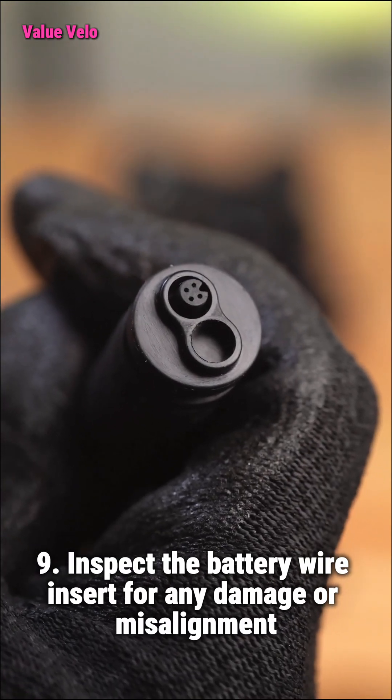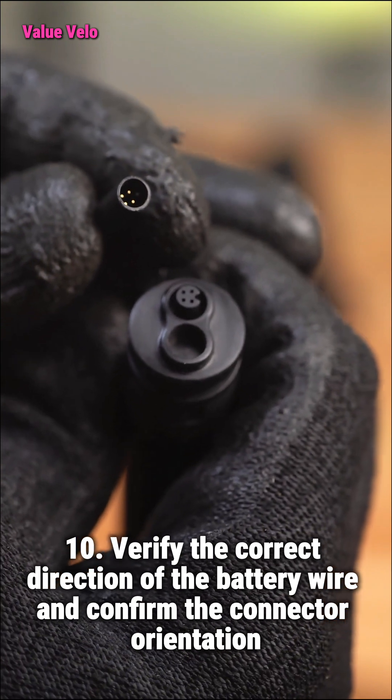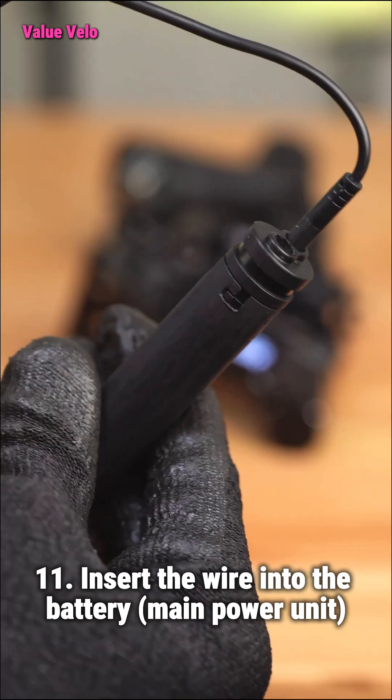Step 9: Inspect the battery wire insert for any damage or misalignment. Step 10: Verify the correct direction of the battery wire and confirm the connector orientation. Step 11: Insert the wire into the battery main power unit.